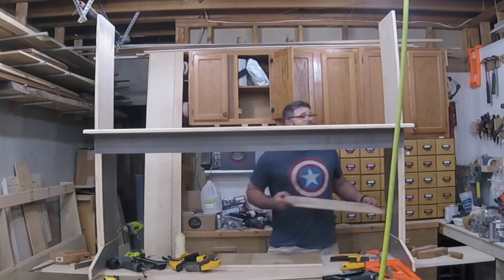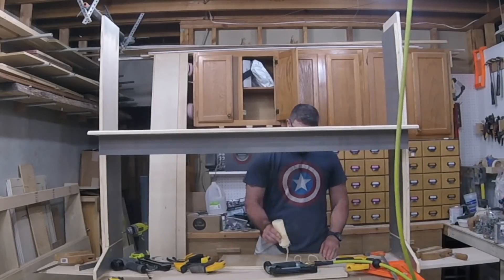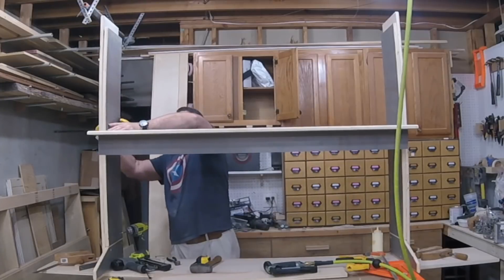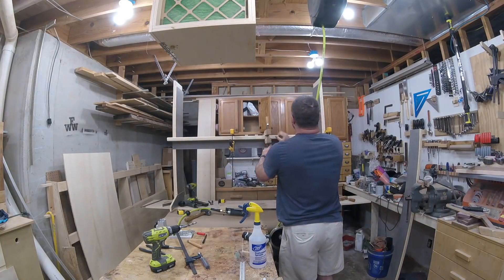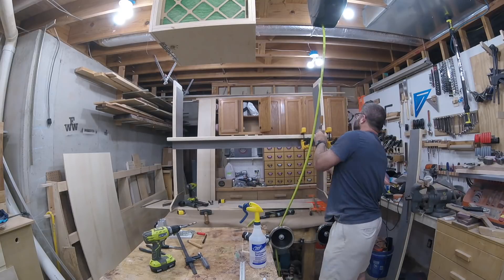Now I can add the panels above the desktop that will also support the shelf. This is also done with glue and pin nails. I also tacked on a piece on the front of the desktop to give it a heftier look.